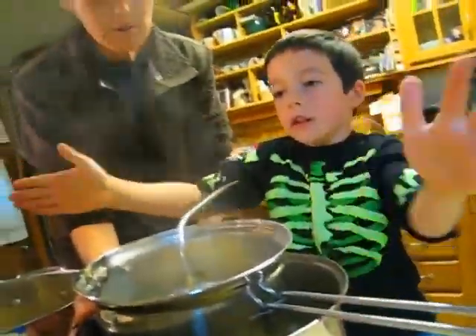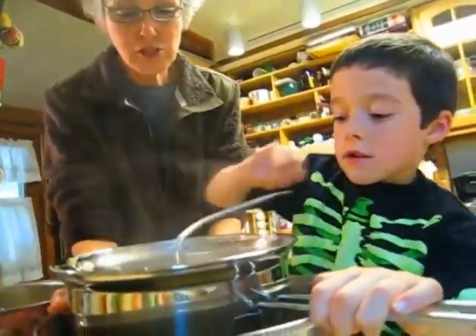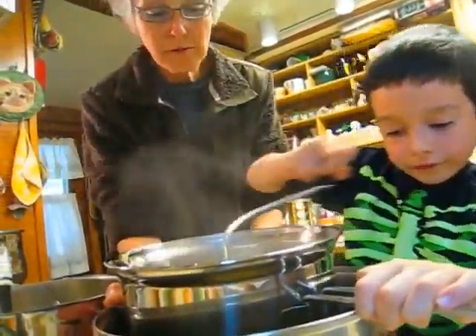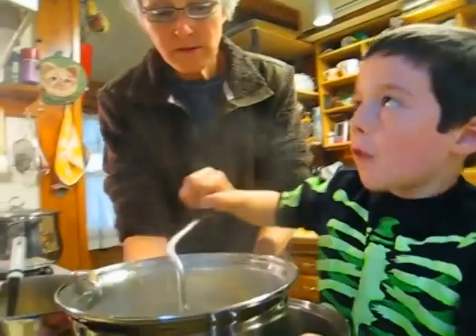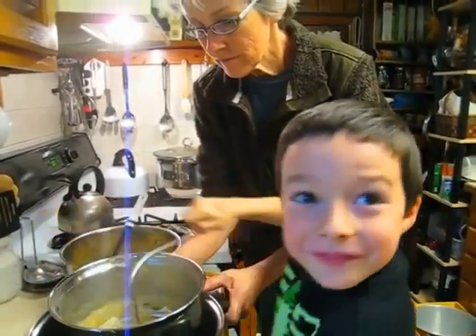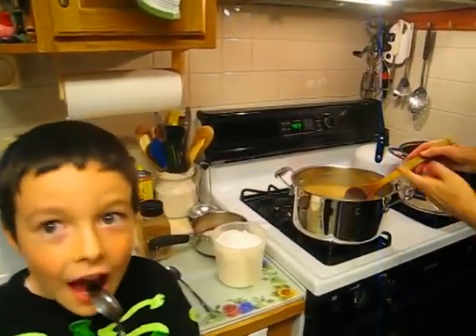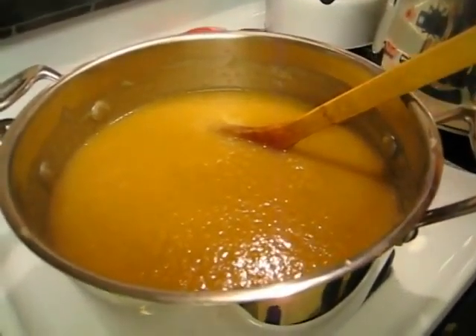Mr. Foley, who invented this little machine, really had a good idea — he probably helped his mom with applesauce and said there's got to be a better way. After Logan — my Mr. Muscle Man — did all his turning and turning on the foley mill, this is the beautiful applesauce that came out of that pot and this pot. We figure we used about 12 pounds of apples, not quite three bags' worth.